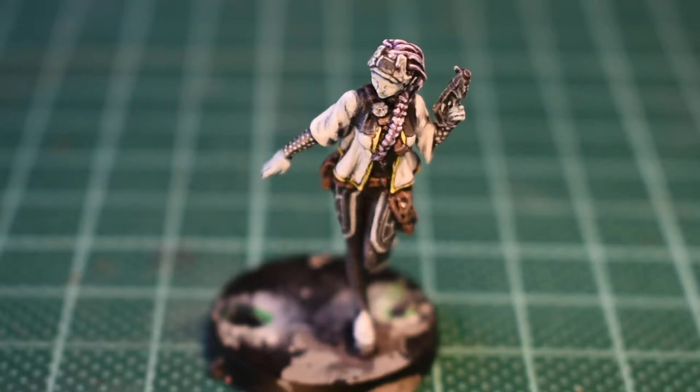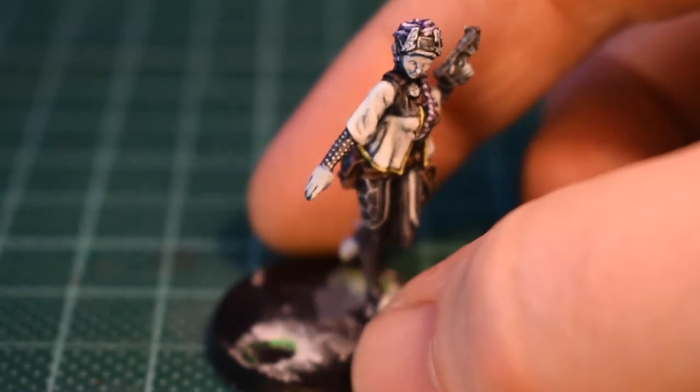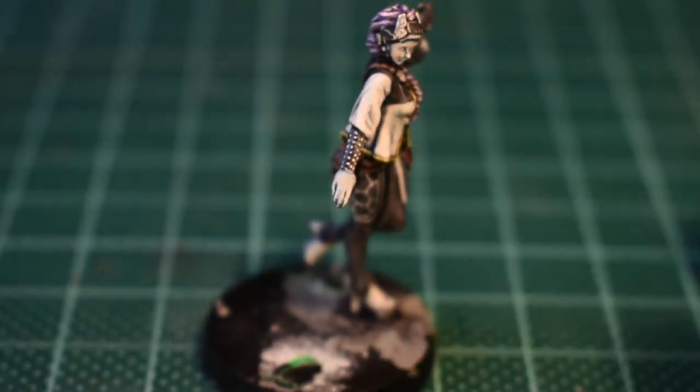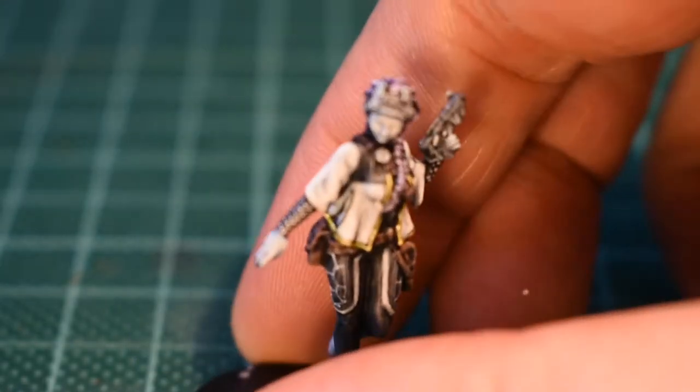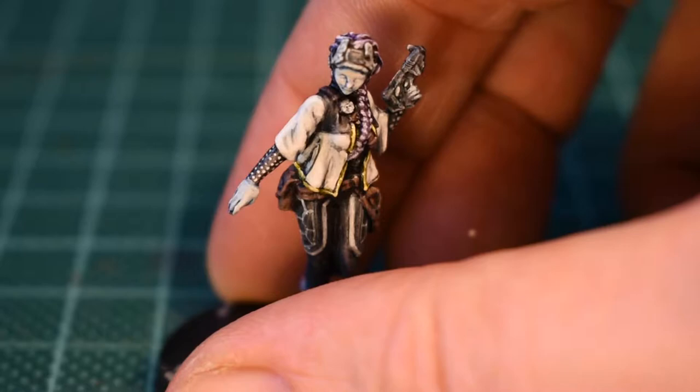All done with the whites. Run it over the coat, around the hexagons on the thighs, and just around the eyes.